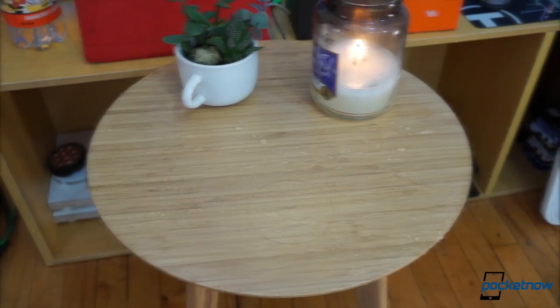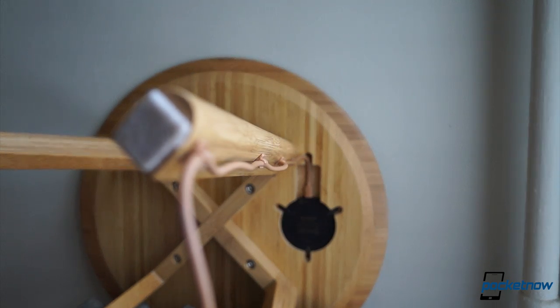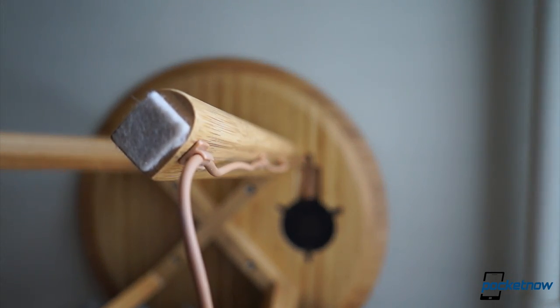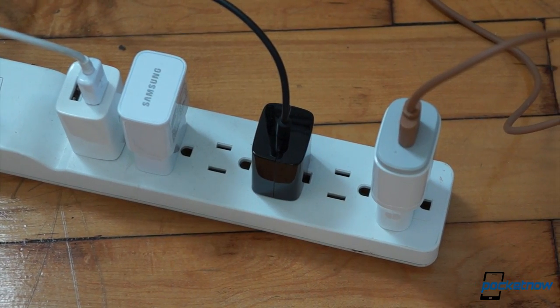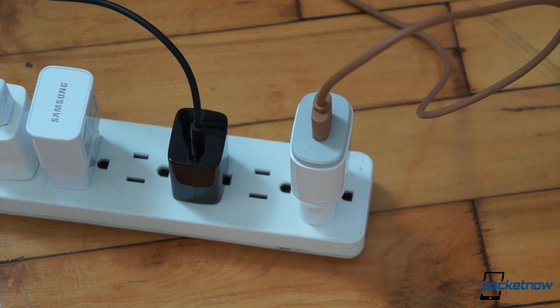So where does it come up short? Well, the USB cord is finished in beige to better blend in with the bamboo, but it probably could have been integrated more cleanly than the included clips allow. Also, it doesn't come with a wall adapter, so you've got to use your own. Phone Salesman says this was a deliberate decision meant to reduce waste.